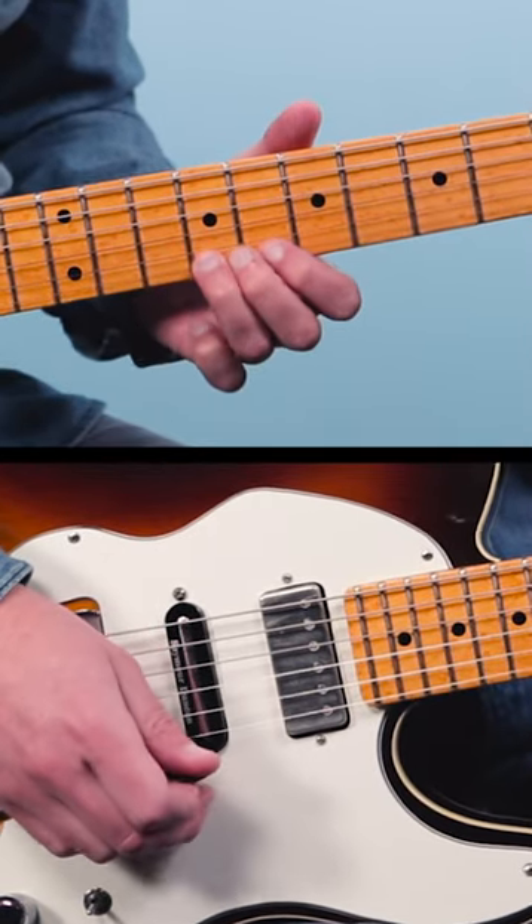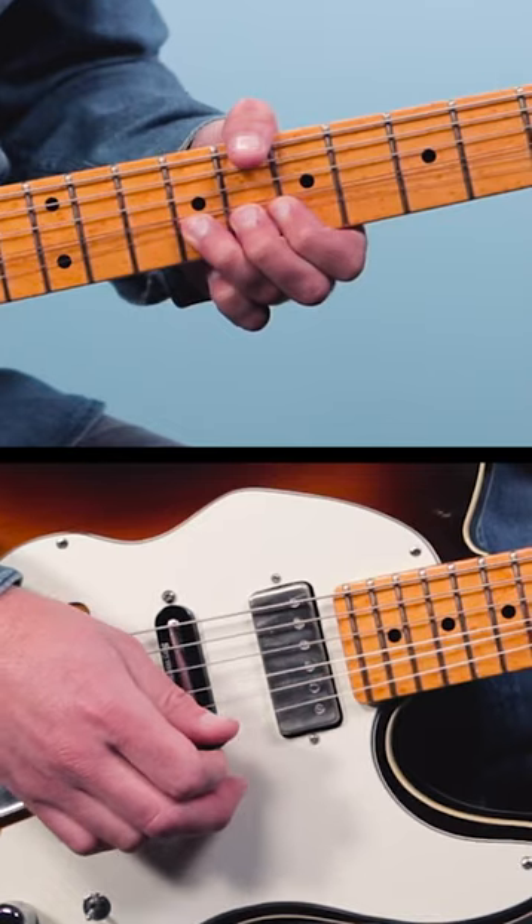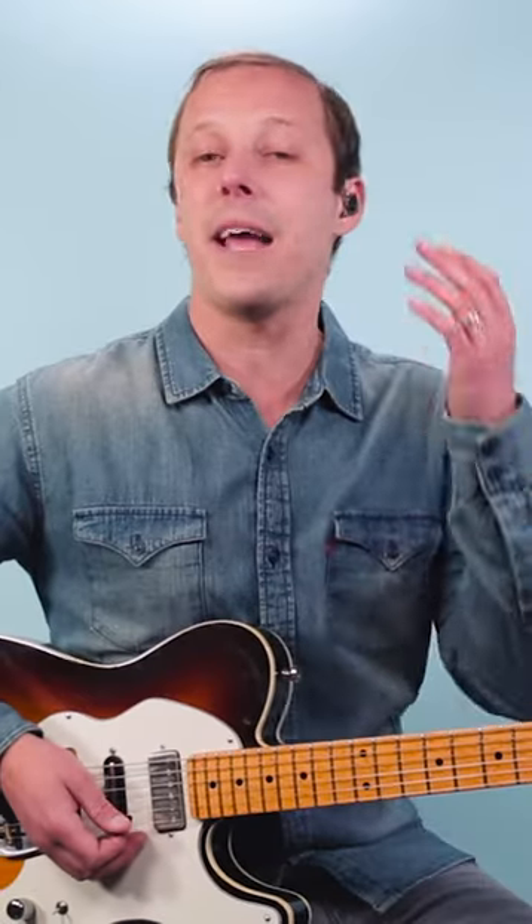You could play the 9th fret of the first string and bend it up just a half step, and David might use it like this.